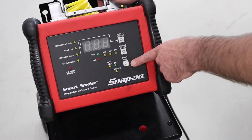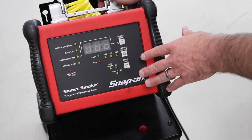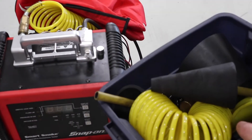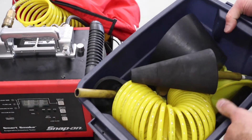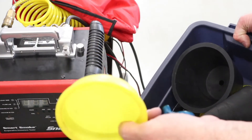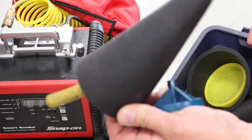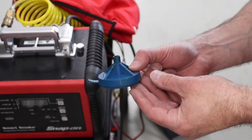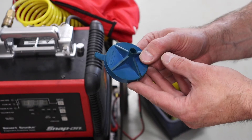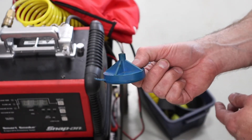The start button runs the test — generally these run for a period of time, this one happens to be five minutes. Included with the tester are sets of accessories: an extra regulator, caps, and things used when doing intake leak checks or looking for exhaust leaks. The fuel filler adapter is great for vehicles that don't have an EVAP service port under the hood — it allows you to easily put smoke into the system.